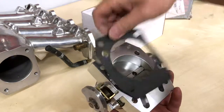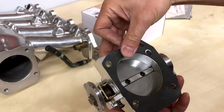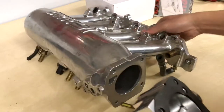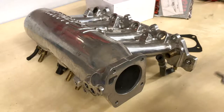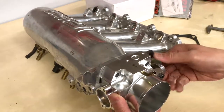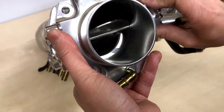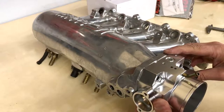The gasket looks like it fits okay going on a JG Edelbrock manifold, which measures about 65 millimeters. The throttle plate should clear just fine — and yes, it clears. It's going to need some work inside the JG manifold; you'll have to bore that out.